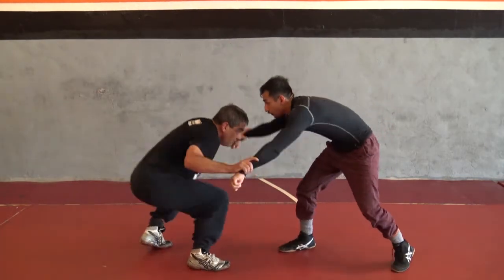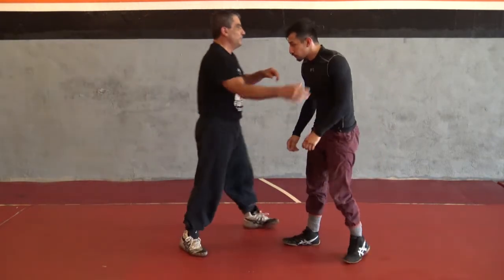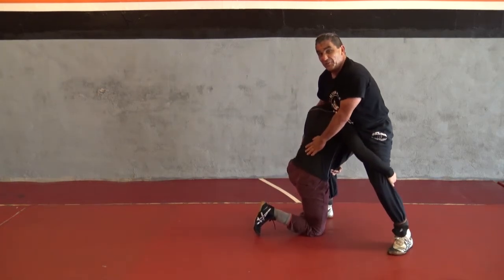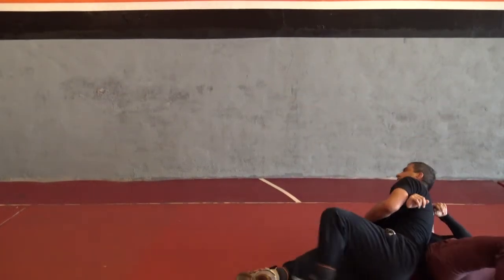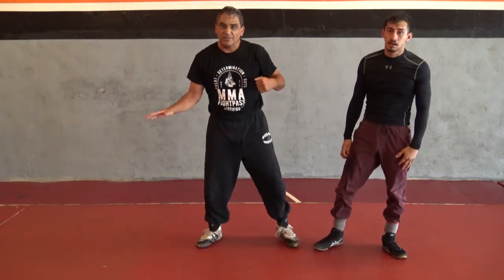On that pancake — this arm keeps, this one comes around like a crossface, which I already had. All I'm doing is cranking the hip out of his head. I sit here and I'm ready to go. Good job. So there you go — sprawl, crossface, spin behind; sprawl, crossface, pancake. Good job.